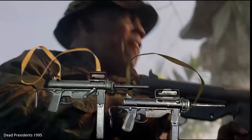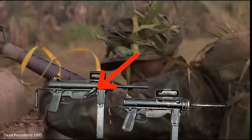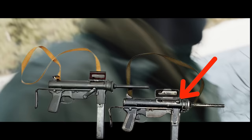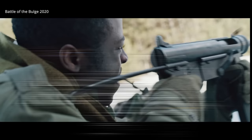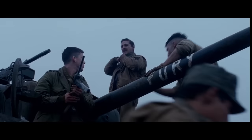On film, you'll see a mixture of M3s and M3A1s. You can tell the difference by the removal of the crank-type cocking mechanism. Users of the M3A1 would instead simply cock the weapon by putting a finger into the cocking slot or hole and pulling back the bolt. The safety for the M3 was simple and connected to the ejection port dust cover.